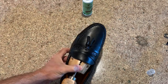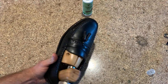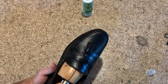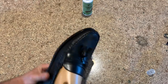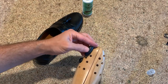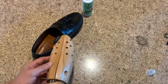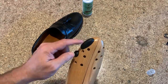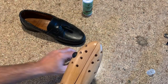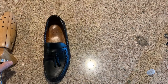You might think it's better to put several bump outs in at once to stretch multiple areas simultaneously. But what I've found is that if you have more than one bump out — say one here and another there — it makes the stretcher too wide and it's really hard to get it into the shoe. So what works best is to use just one bump out at a time, even if you need to address multiple areas.